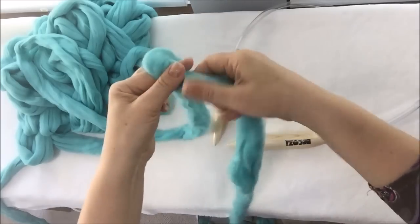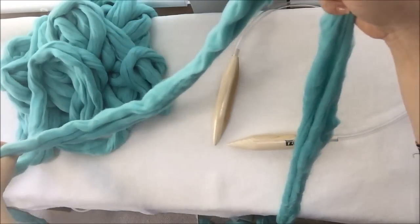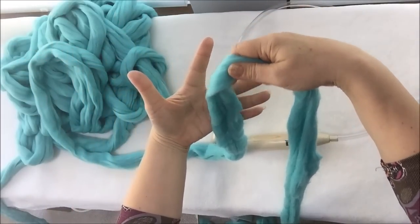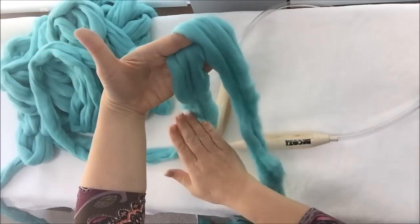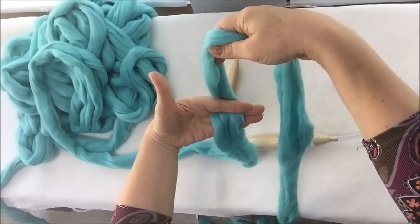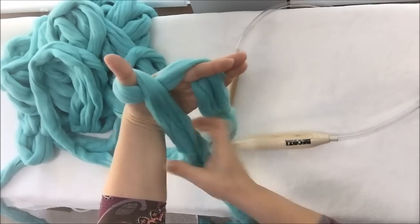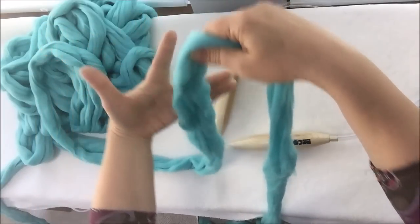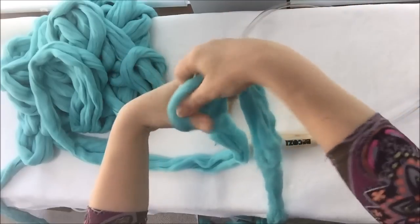Now what we are doing: the tail goes on the right, the working yarn is on the left. You put it on your left palm between these fingers. So this is the tail, this is working yarn, and then you make a loop around your big finger like that. So this is working yarn, this is the end, laying between these two fingers — hold it and then make a loop.